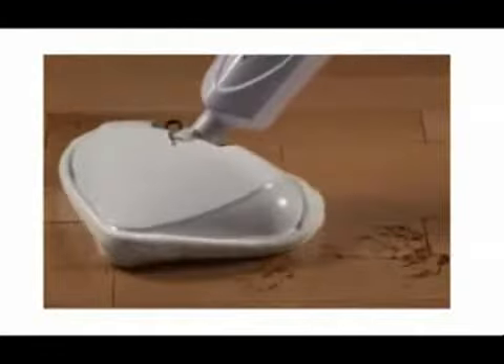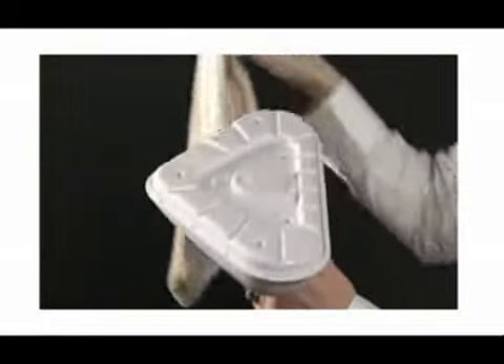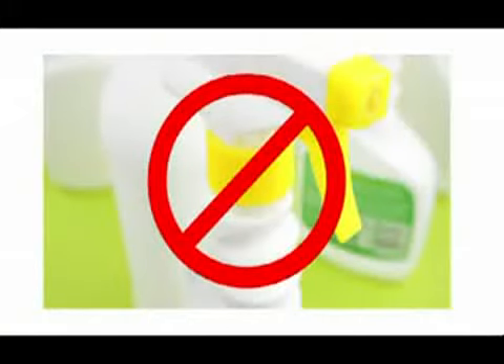Muddy footprints, spills, accidents — gone in seconds. The microfiber mop heads wash up in the washing machine. Save money on cleaning products.